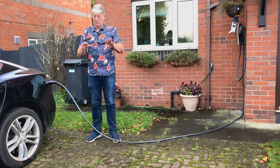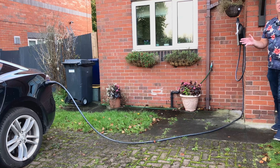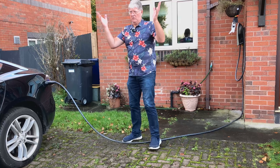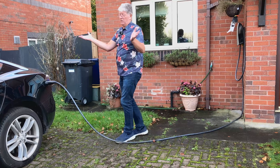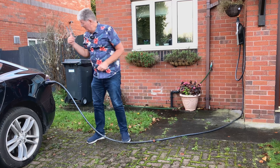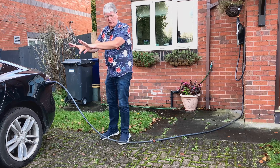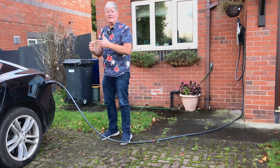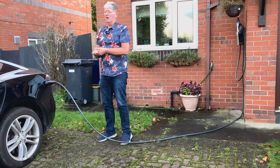I don't understand why people who can charge at home don't see how simple this is. Some people have asked in the comments: what happens if some local yob decides to take the plug out? The car is locked overnight. If you try to remove it, it's locked. If you press the button, it doesn't do anything. As long as the car is locked, that plug is locked into it — so no one can take it out and use it. It's a really safe and secure system.